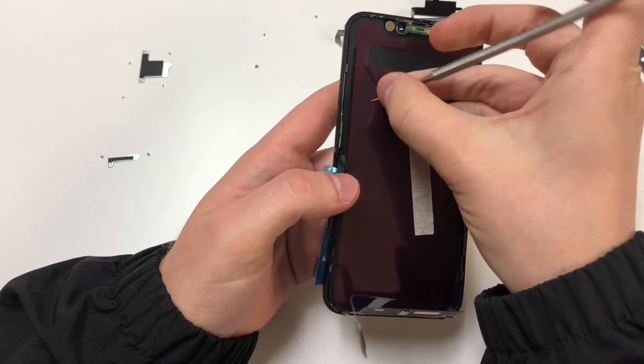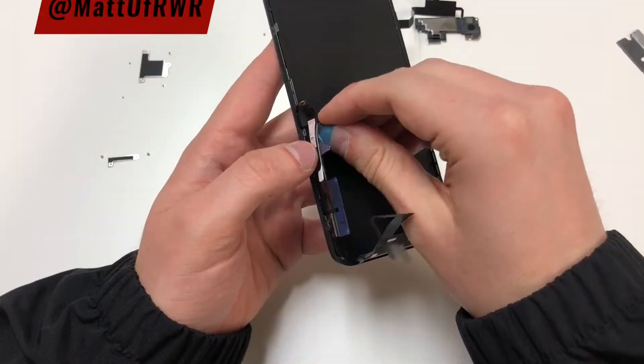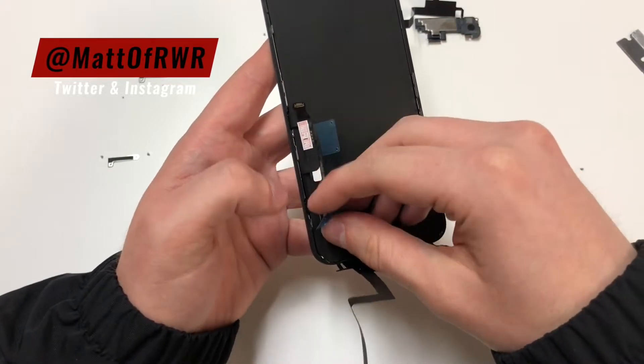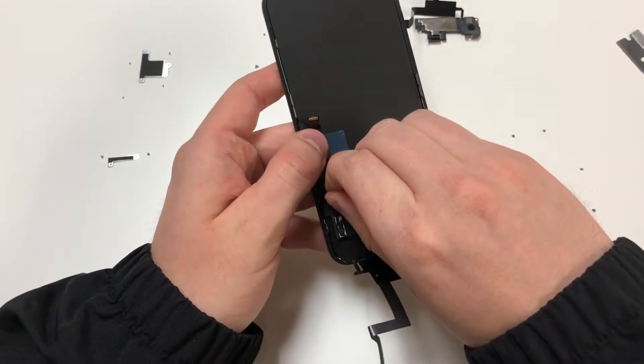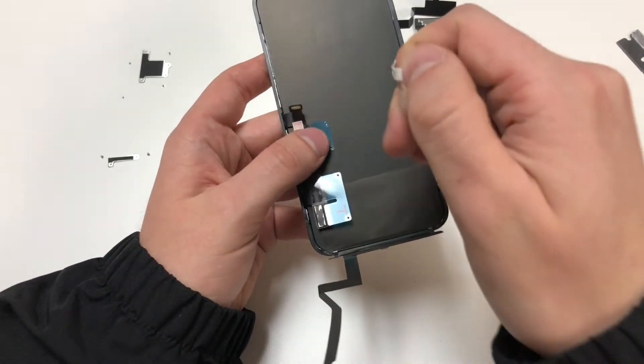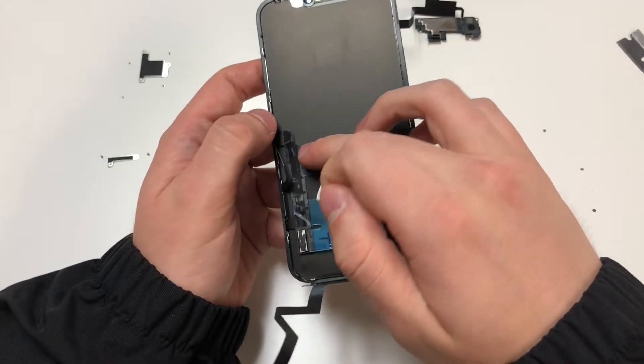Next we want to get rid of the red tape, along with the blue tape pieces. Your screen may be different, but for this one there's a little white piece that you have to pull, kind of like a command strip, and then the digitizer cable should separate. We can continue removing these pieces, remembering that the bottom piece has adhesive.